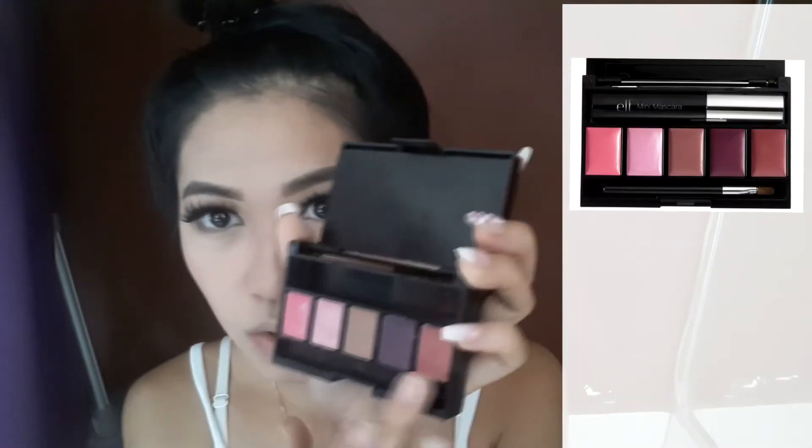Next, I'm putting some color on my lips. I picked the last color and put it on with my finger — I just don't really like the lip brush that much. I'm picking this color because I think it's kind of a natural color for my lips and it will go with my theme today.